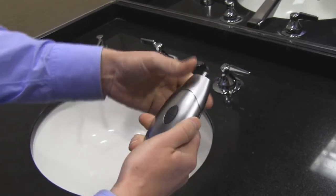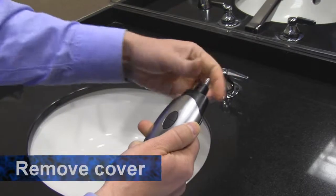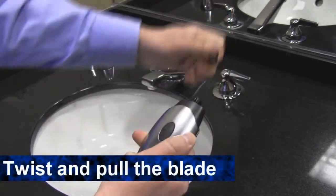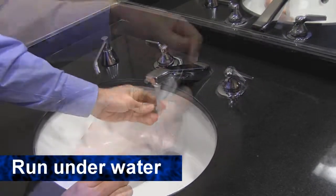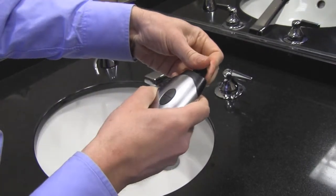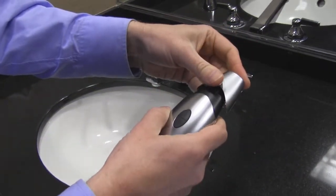To give the Duo Groomer a more thorough cleaning, slide down the cover to remove the blade completely. Twist and pull on the blade to remove it from the unit. Clean by tapping the blade housing gently or running it under water to remove debris. Place the blade back in, push and twist to lock in place. Then repeat on the other trimmer if you want.